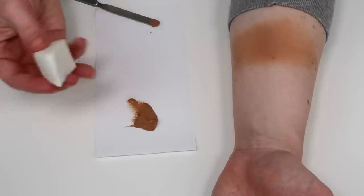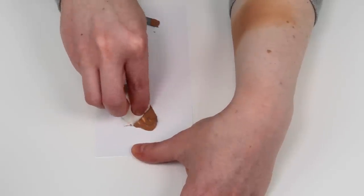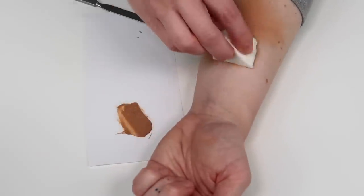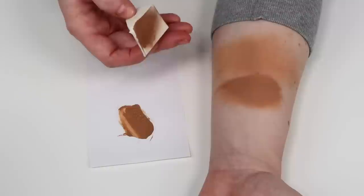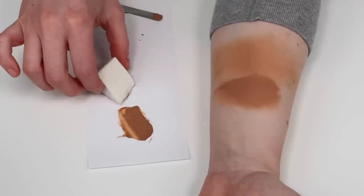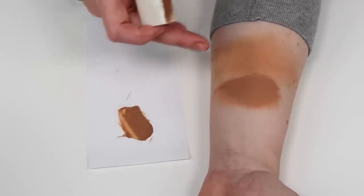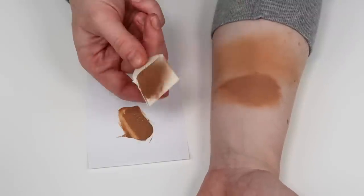If you need to sheer it out with the buffing technique, you can do that with a continuous buffing motion. Experiment with big brush, small brush, natural or synthetic to see what works for you. If you want to apply this foundation full strength for full coverage, you can use a dry sponge — that is what is going to give you really full-on coverage. Make sure you're using a latex-free sponge so you don't irritate anyone with a latex allergy. If you're covering things like tattoos or scars where you need fuller coverage, you may want to think about using a dry sponge.